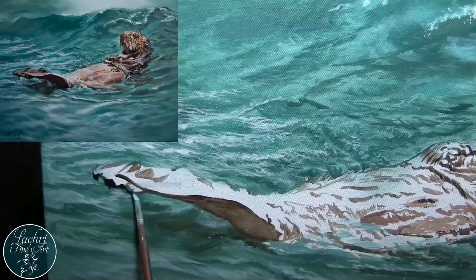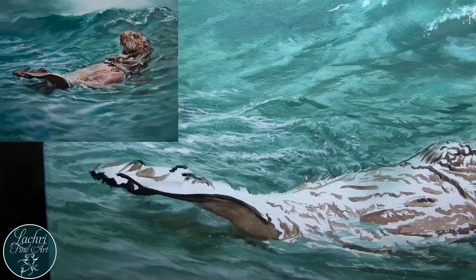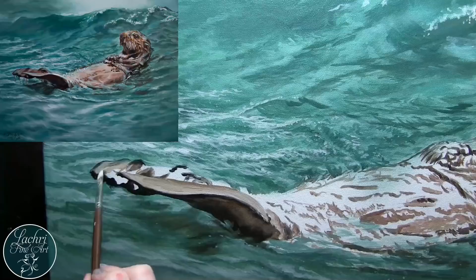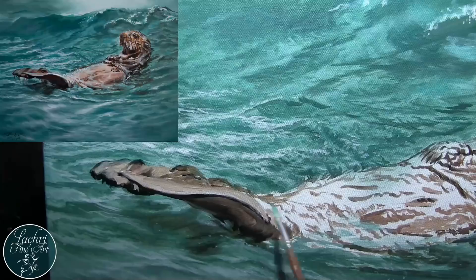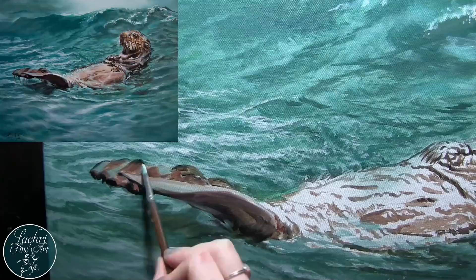Now we can move on to the otter. The first thing I'm going to do is just focus on his tail — it's easier if you focus on one small area than try to do the whole otter all at once. I broke this down into four main sections: the tail, the body, the hands and neck, and then the head. I'm not worried about the color being perfect at this point. What I'm mostly focusing on is making sure my lights are light enough and my darks are dark enough. I can come back and tint the color a little bit later on.